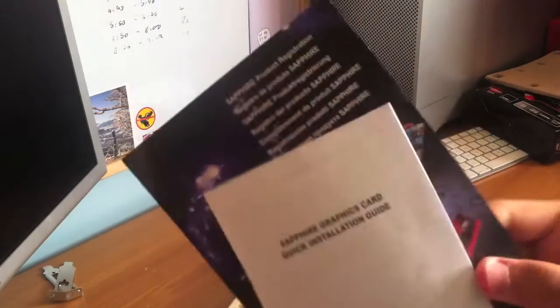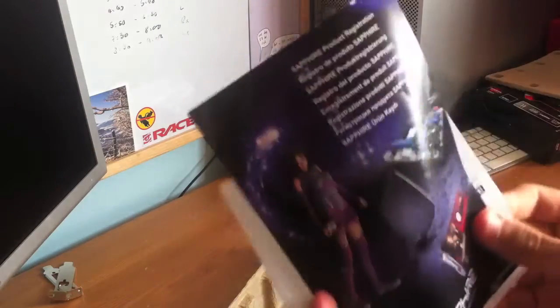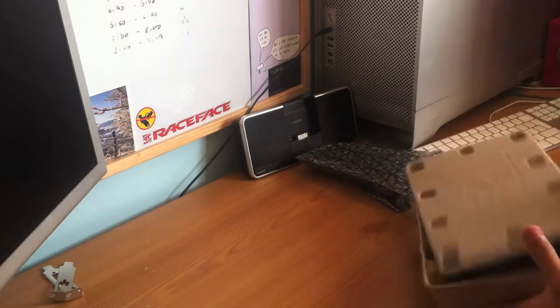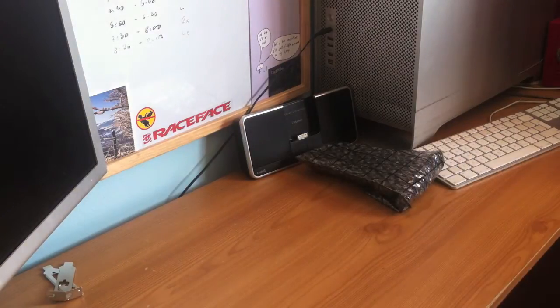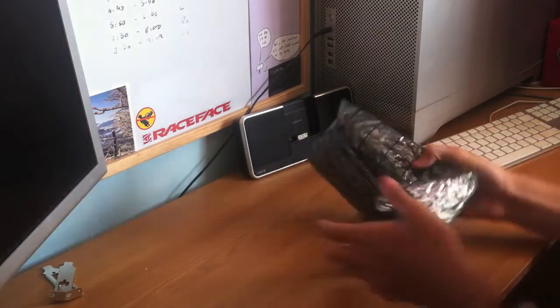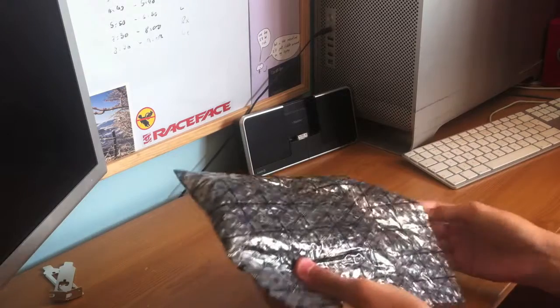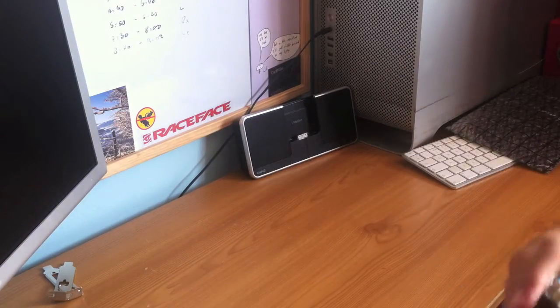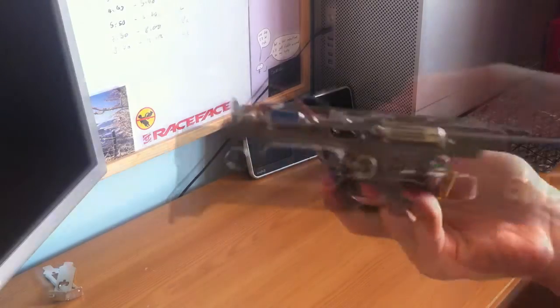We've got installation guides and product registration — not very interesting. And here we go, here is the graphics card. Let's take it out of the anti-static bag, and there she is.